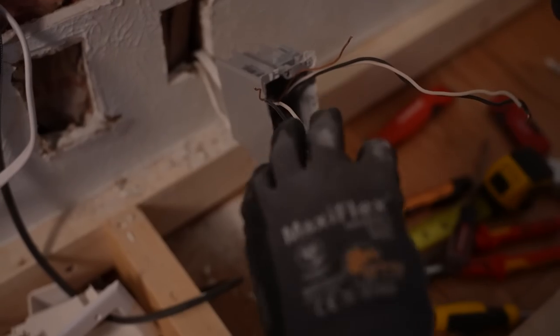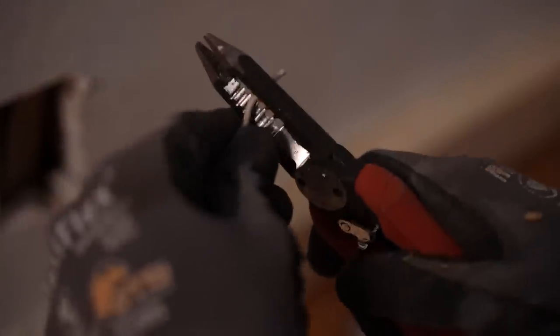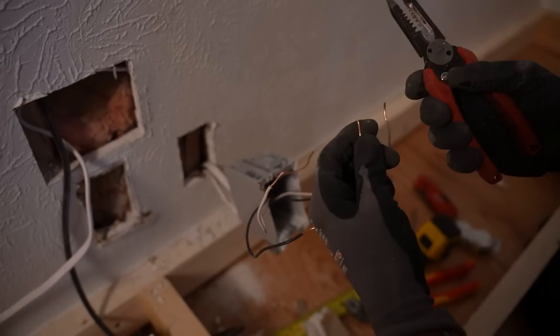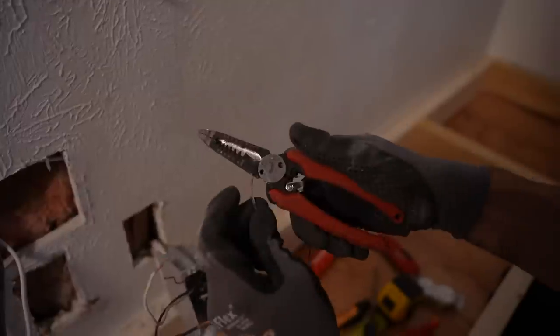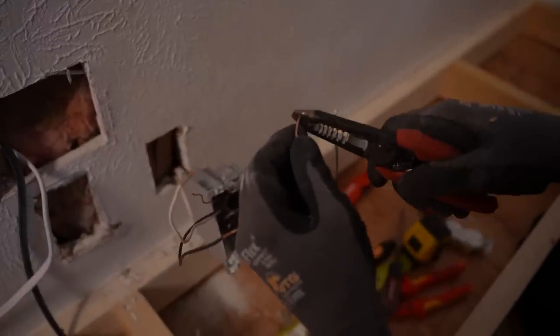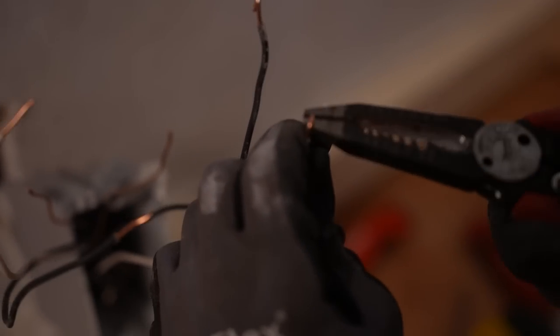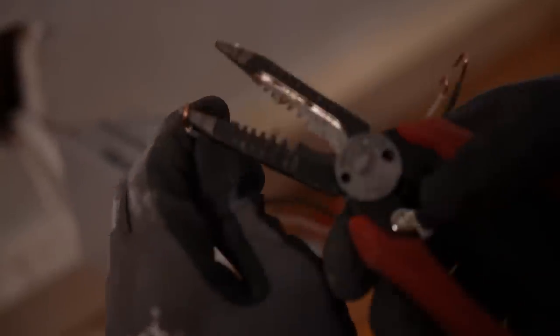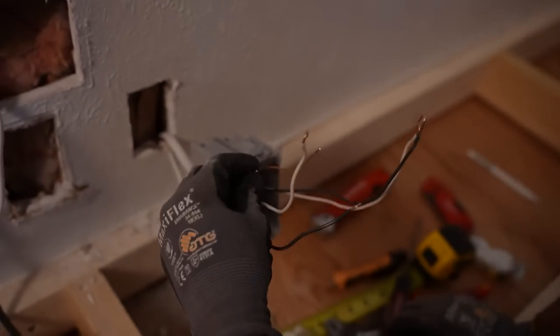Give yourself a pair of wire strippers — about a half inch of strip. Then fold all these into a nice shepherd's hook. Many receptacles will have a spot for straight wire to go in, but those are almost always worse as far as electrical connections, so we're going the shepherd's hook route.